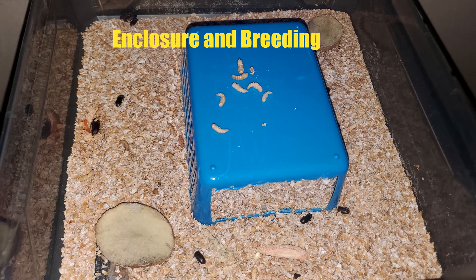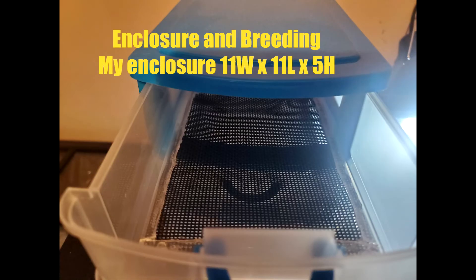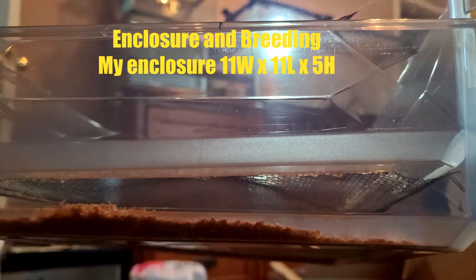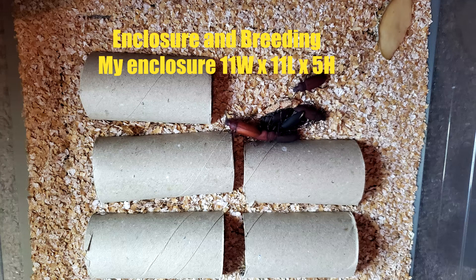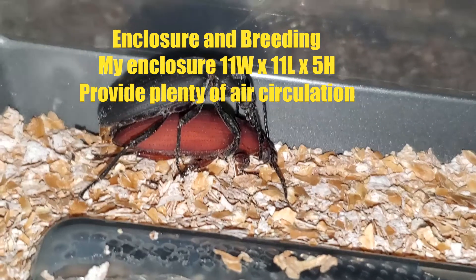You can use a number of different enclosures to breed these critters. I personally use an 11x11x5 storage bin that I cut the bottom out of and replaced with a screen. I then place that bin into another bin to help with egg collection, making a two-tier bin that has enough space in the bottom for bedding and air circulation. I place some paper towel rolls cut in half for hides, and I drilled holes in the lid and near the top of all sides and the bottom bin, allowing the bins to be stacked while retaining enough airflow to not suffocate the beetles or worms.